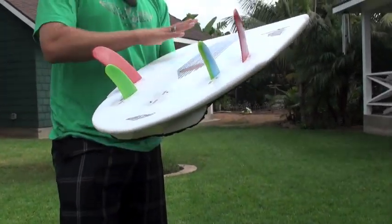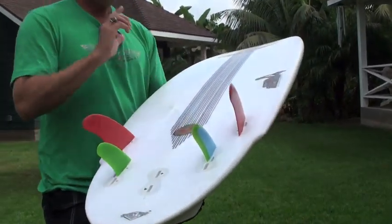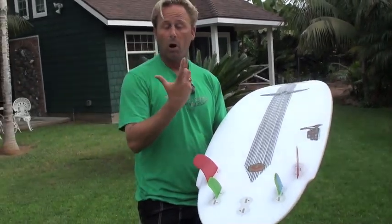In the stringerless EPS, you'll find that not having a stringer, the board really winds up and has a lot of arc to it.